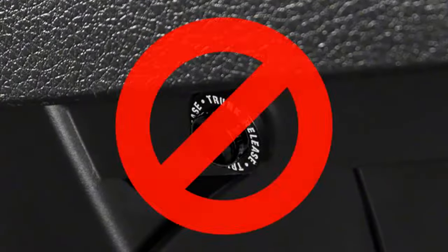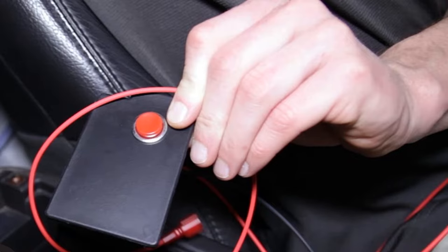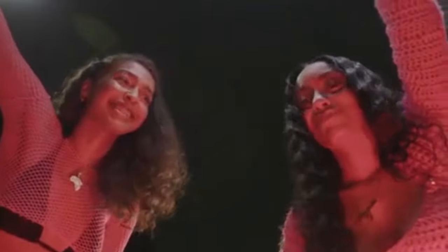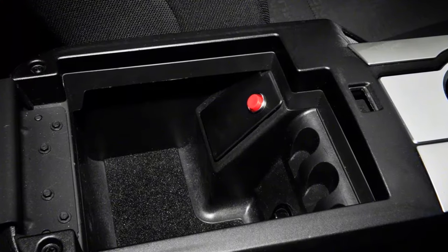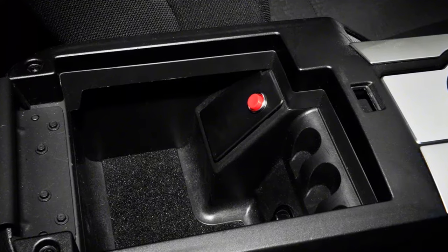There is no trunk release in the car from 2005 to 2009. The only other way to open the trunk within those years is to literally go through the back seats and pull the margins to release. In the 2010 model, Ford finally decided to add one, but in an awkward place — they put it in the center of the dash.